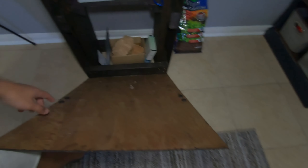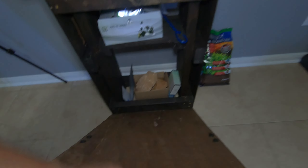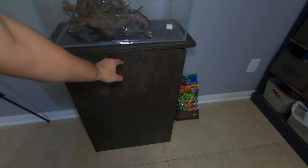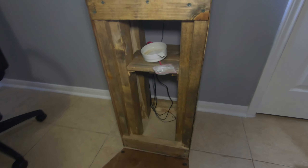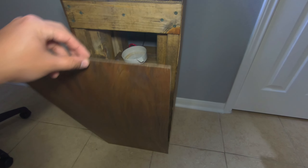I still need to stain this side — it kind of looks nasty — but all it is held together with magnets and it's just on the screw heads; it clips in nicely. Same thing over here on the frog tank — gonna open it up, it's got a shelf in there. Still need to stain the inside a little bit, but I've got plenty of room if I want to do a canister filter or whatever.